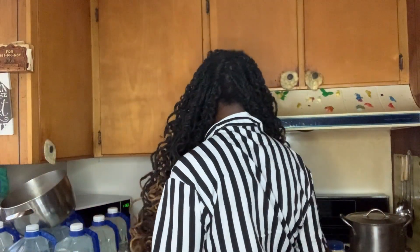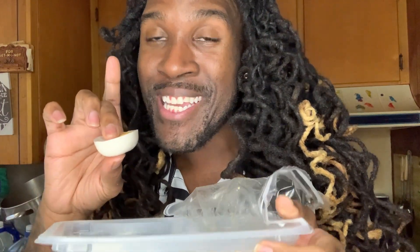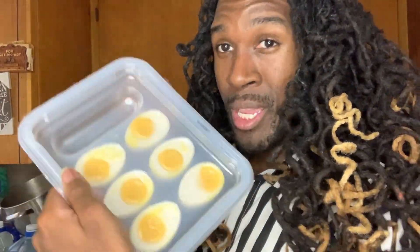I tried one egg — well, half an egg I guess. Like I said, it doesn't smell like egg but it definitely tastes like a boiled egg. So what I'm going to do now is cut them into slices so y'all can see what's going to be made.